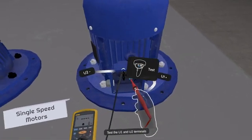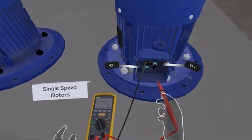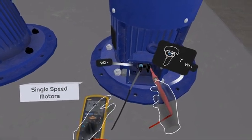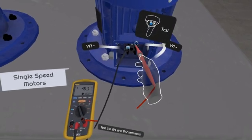Test the U1 and U2 terminals, then test the V1 and V2 terminals, and finally test the W1 and W2 terminals on the first single speed motor.